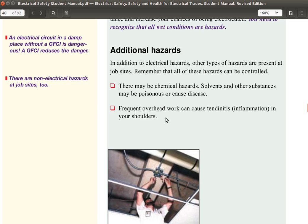Additional hazards. In addition to electrical hazards, other types of hazards are present at job sites. Remember that all of these hazards can be controlled. There may be chemical hazards — solvents and other substances may be poisonous or cause disease.